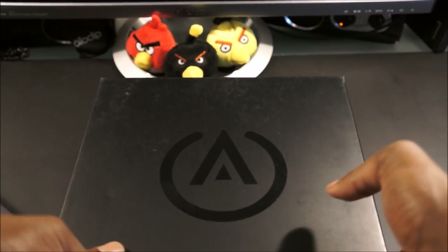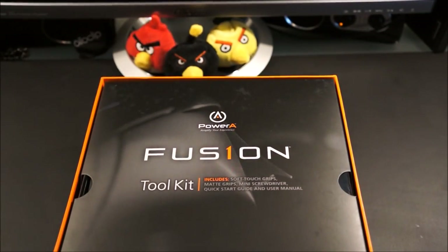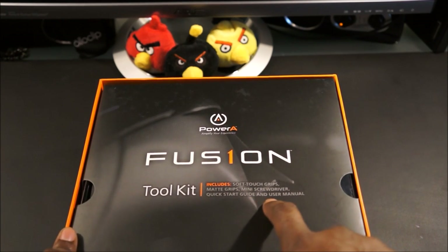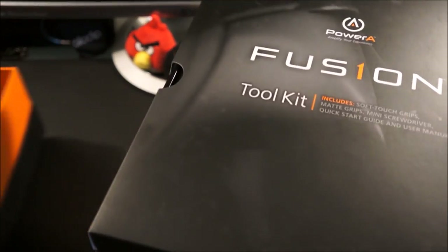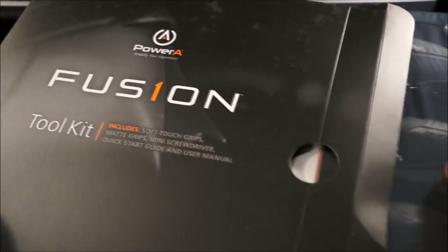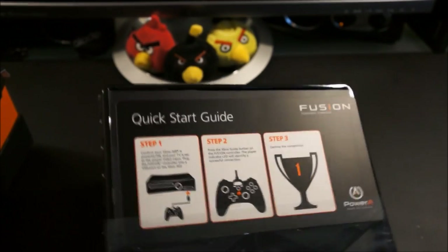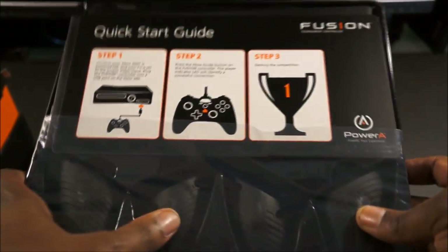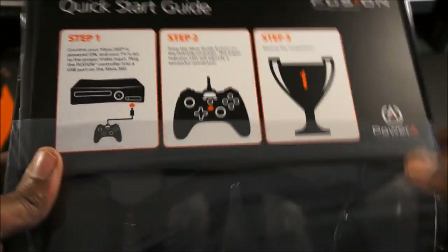Let's go ahead and get this thing out of the box. Great packaging from PowerA. It comes with the Fusion One toolkit, which includes soft touch grips, mat grips, a mini screwdriver, a quick start guide, and a user manual. Here are the mat grips, which provide more grip while you're playing and help keep your palms from getting sweaty.